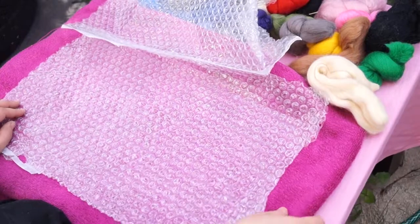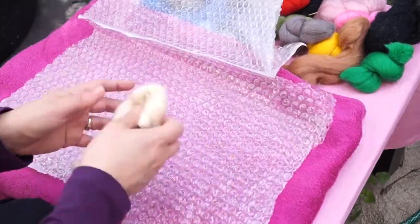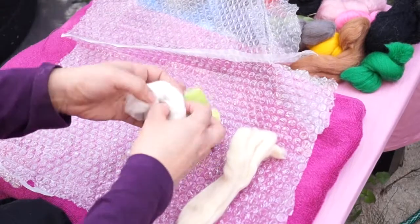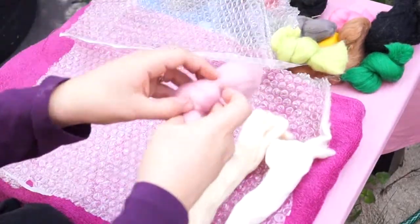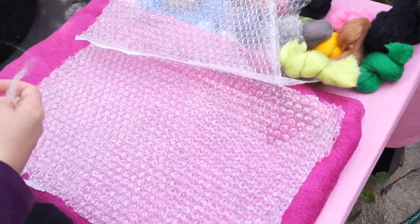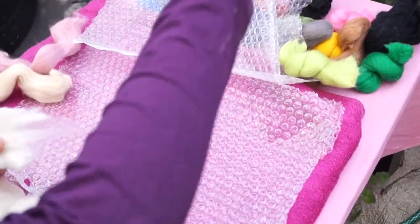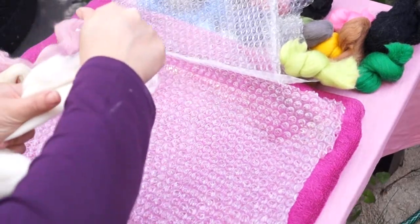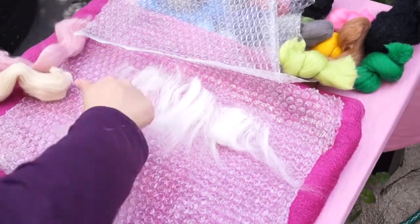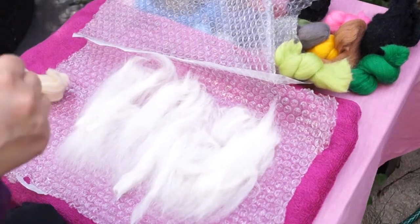The first step is the dry step. You need to place your towel evenly on the table and have your bubble wrap bubble-side up. I've got my fibers here and I'm first going to select some of the lighter shade ones to place first. Take the felt and just take it off like this and place it on the surface — place it vertically.